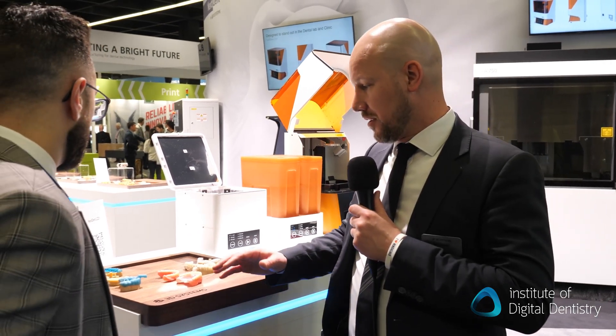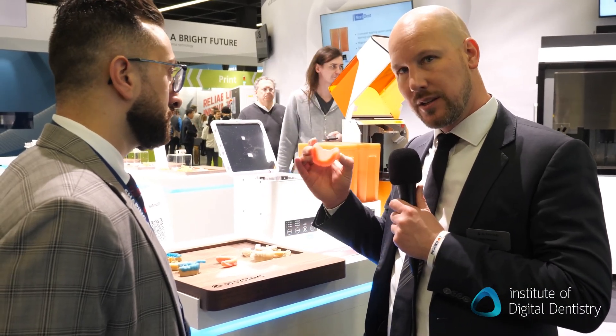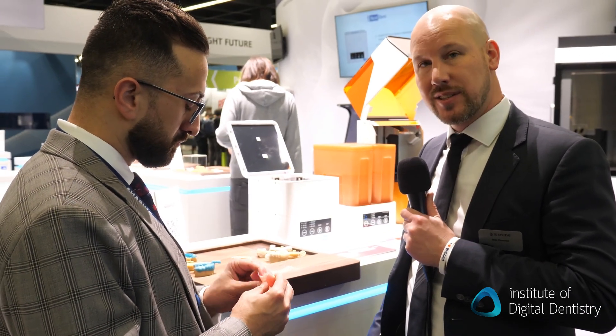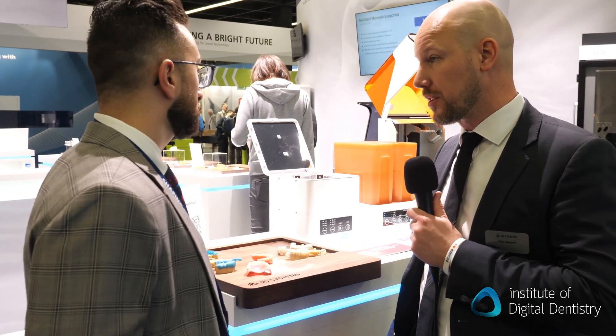On the material side, we have all the NextDent resins here. But what is new is our upcoming new base material, which is a higher impact material. It has a little bit of ductility to it, so you can also use it for partial dentures. And it comes in five different known denture shades. It is a next step in our denture 3D printing revolution.